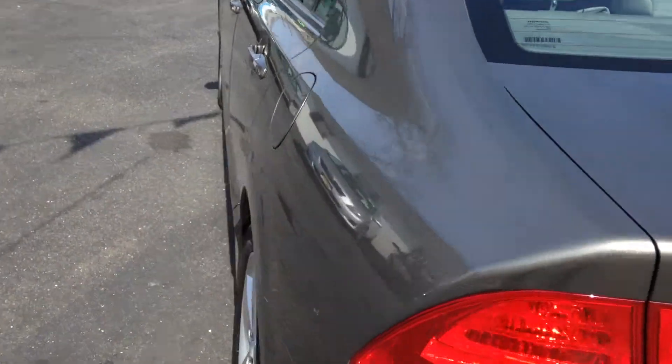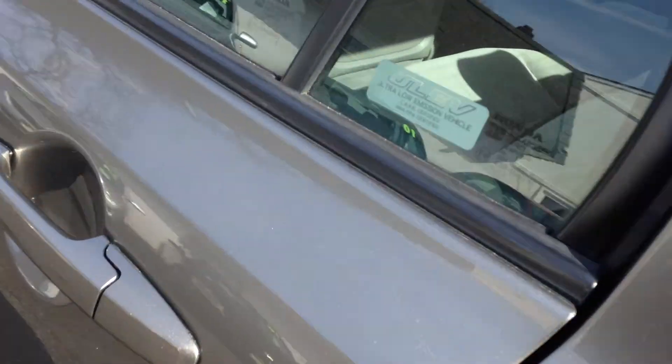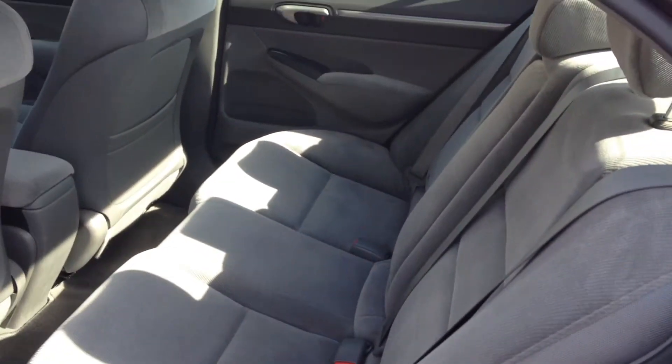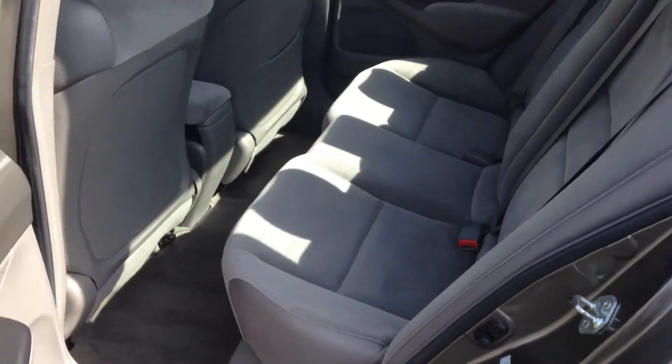Now let's take a look at the inside. You could be surprised that in a Civic you actually get a decent amount of room to fit three adults. Granted, the middle one would most likely be for somebody who's a little bit younger or shorter, but without a hump in the middle over there, it really doesn't make that much of a difference.